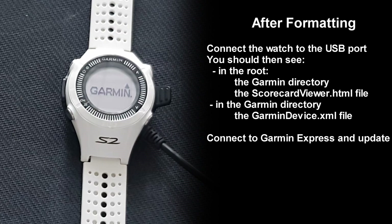All I had to do next was connect the watch to Garmin Express to perform the necessary updates for the time zone and all the golf courses. After locating the satellite, the time was now in the proper time zone and all the course checksums were okay. The watch was again in perfect working condition — problem solved.